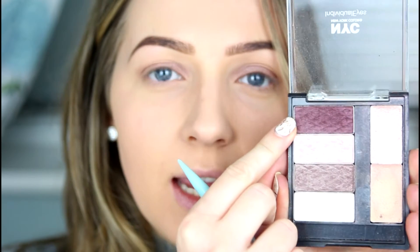On a small tapered brush I'm going to take that burgundy shade from the same palette and add it onto the outer third of the eyelid. Then taking a fluffy crease brush, I'm just going to slightly blend that out, and then go back in with that same shadow to build it up a little bit more.